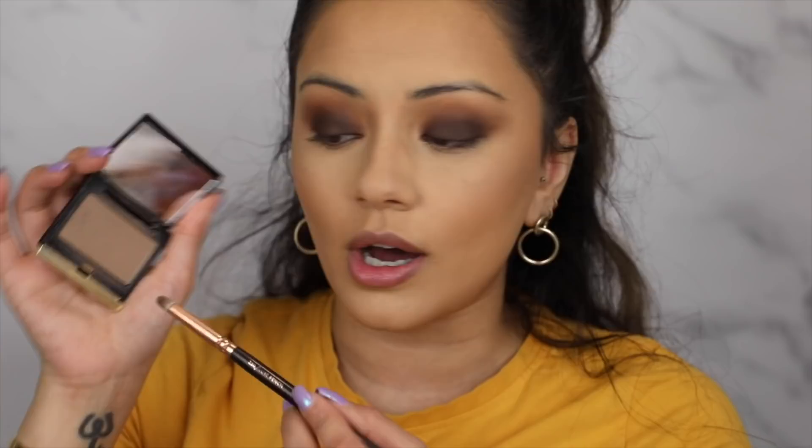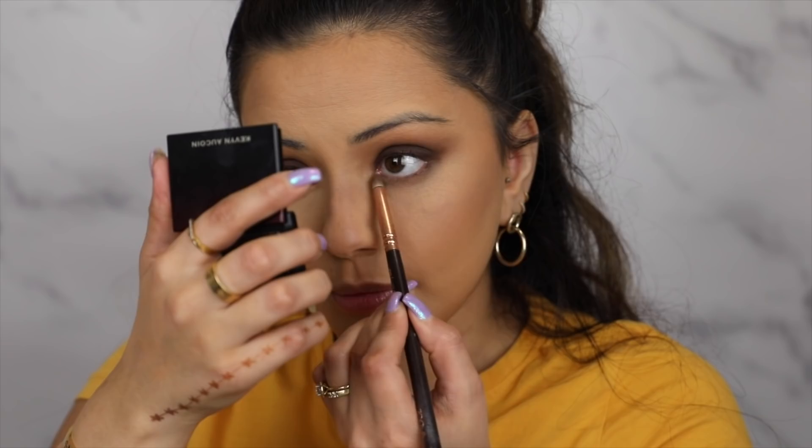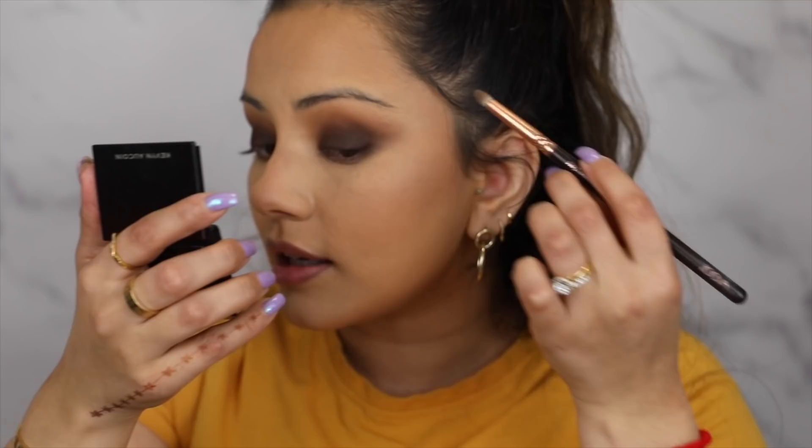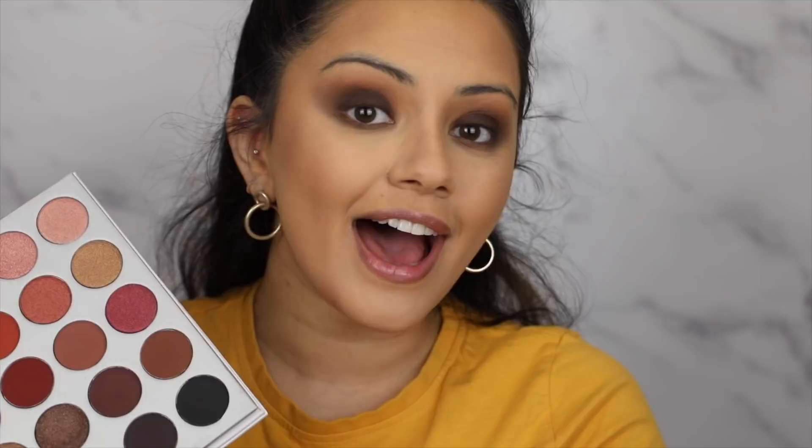I'm working on the lower lash line now. I'm taking my Kevyn Aucoin sculpting powder on a pencil brush first — this is going to act as a base of where I want all the colours to go. I'm smoking that out; this part doesn't have to be super neat, it can be quite messy because it just adds to the smoky eye. I like to really drag this colour down into this region here, as it helps the whole smoky eye look connected. To deepen it up very slightly I'm taking that same deep matte brown shade and intensifying the smoke a little bit.